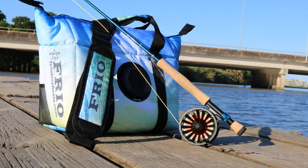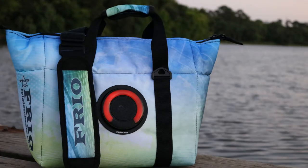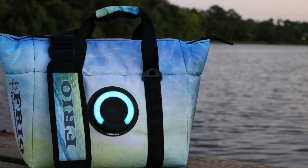Meet the Frio 360, a soft side cooler and a Bluetooth speaker that allows you to answer phone calls. It changes from yellow to red to blue to purple to teal to green.